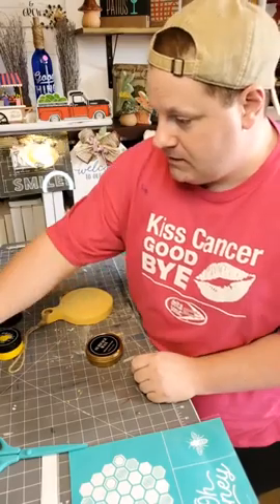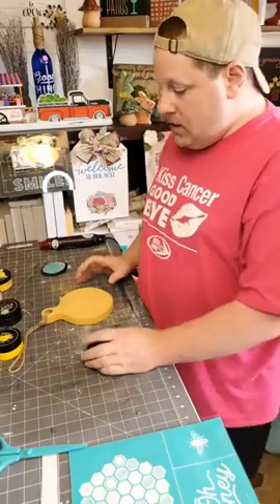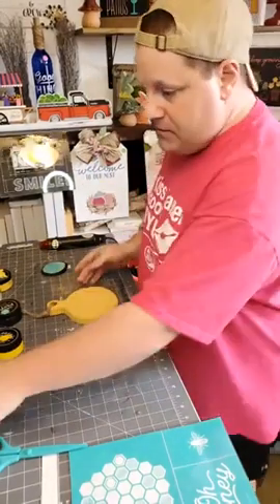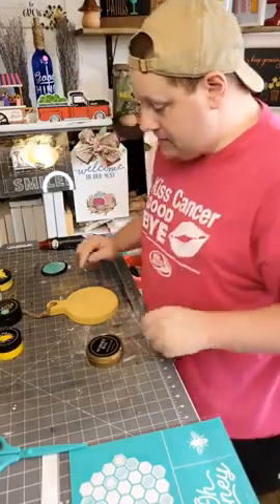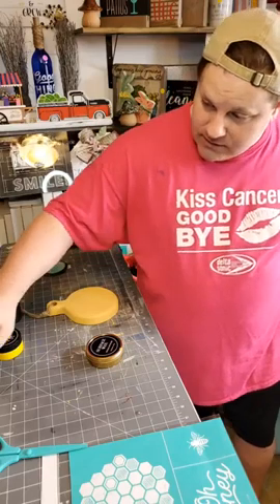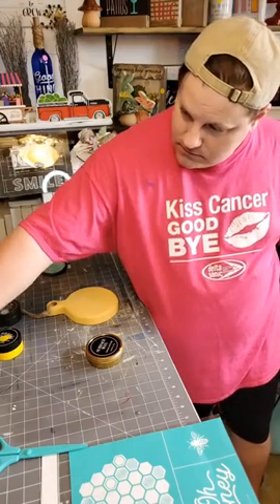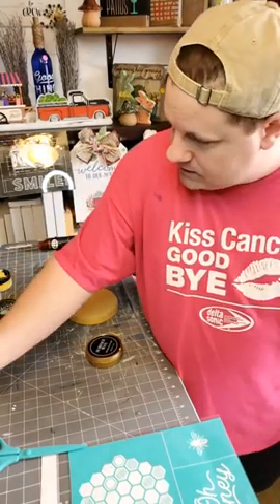We're going to do it now if I know how to sign in. So I painted this surface, my little circle round that I found. I believe it was Tattered Tulip is the place that I got these, and I absolutely loved them. Trying to pull you up here, but doesn't want to load.